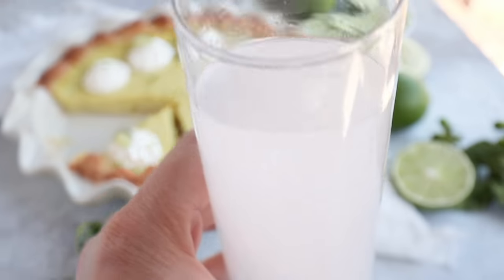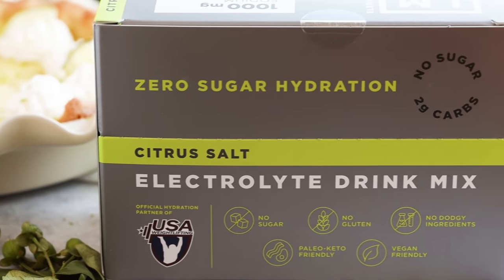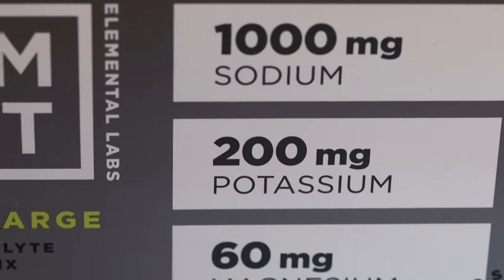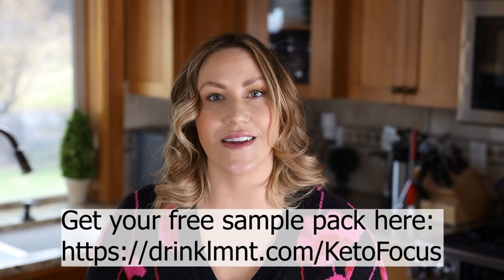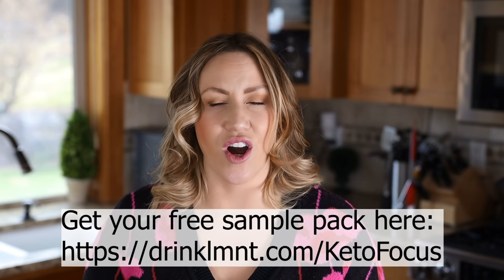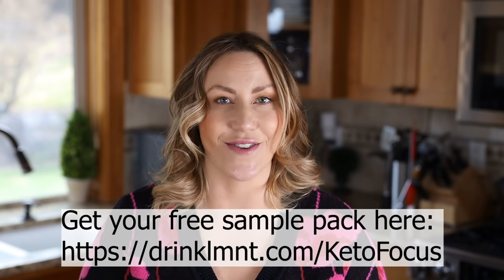Before we make our pie crust, let's make a refreshing electrolyte drink from today's sponsor, Element Electrolytes. They have many different flavors, but the citrus flavor inspired this video — I was sipping on it one day and it reminded me of key lime pie. These electrolytes have a perfect balance of sodium, magnesium, and potassium, and they're sweetened with stevia. If you're interested in trying Element Electrolytes, you can get a free sample pack with eight different flavors by paying just $5 for shipping. This offer is for US residents only and is a one-time offer, so click the link in the description box below.